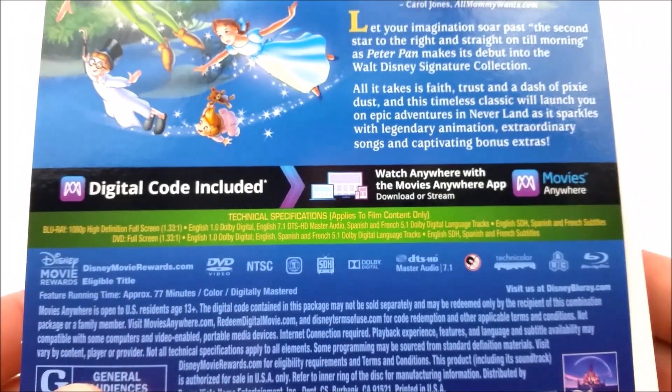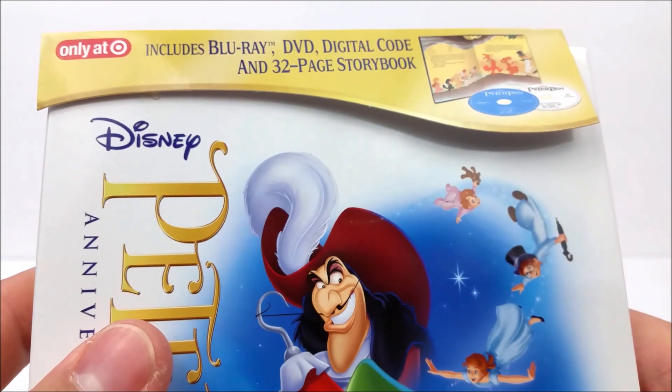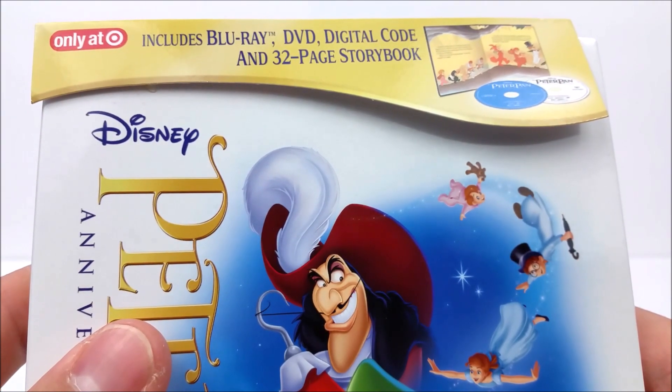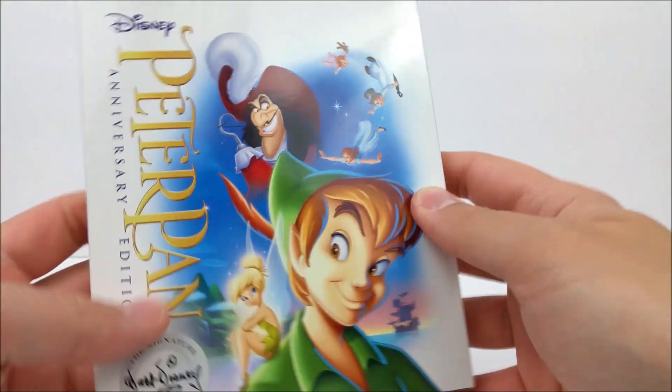You guys have some info here about your digital download code so you can take this movie on the go with you anywhere. Up here at the top it does say includes Blu-ray, DVD, Digital HD code, and a 32-page storybook. Let's pop that off real quick.